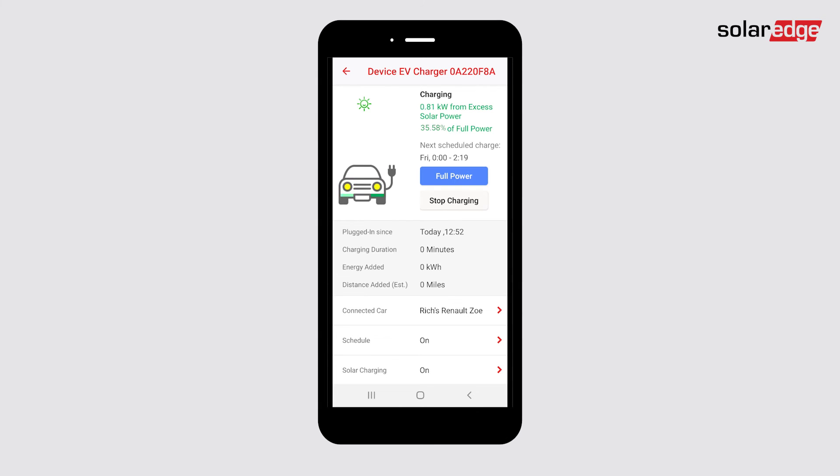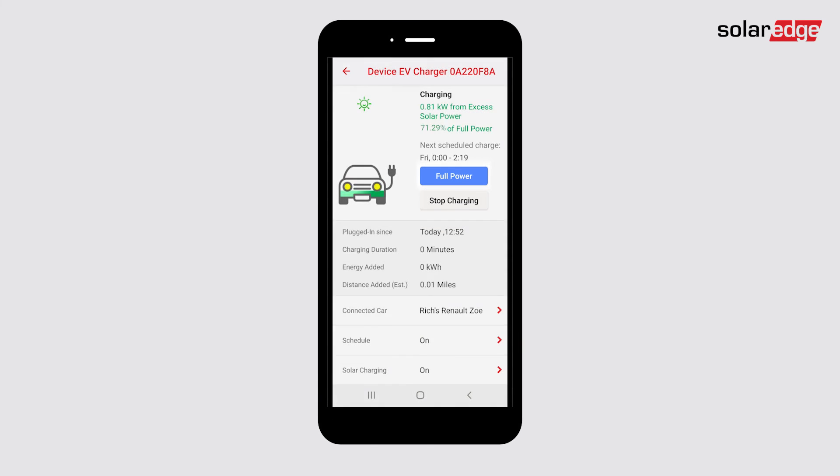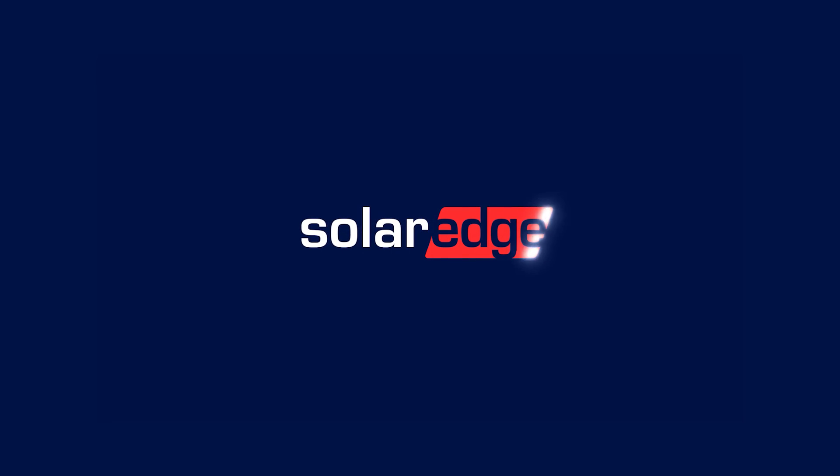Solar charge power is displayed in green at the top of the dashboard and there is a percent of total power available indicator. Tap full power to charge the car faster by adding power from the grid also. Happy charging!